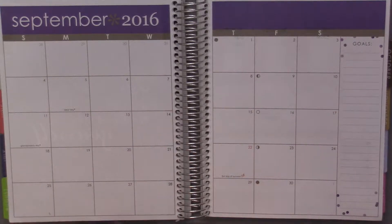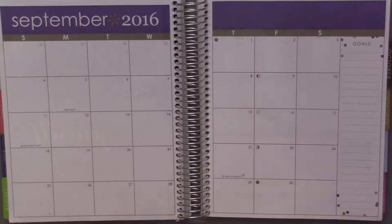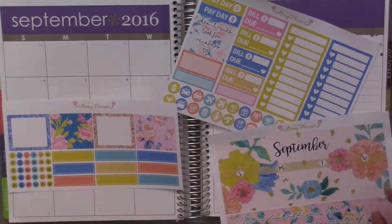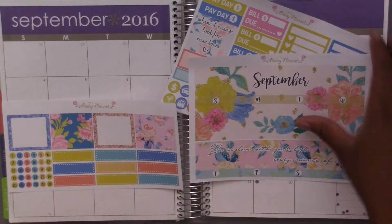Hey guys and welcome back to my channel. I'm going to be doing a monthly plan with me for September. I'm super excited because I'm using this kit from Peony Planner which I think is so so pretty. I love it so much and I'm gonna go ahead and get started.